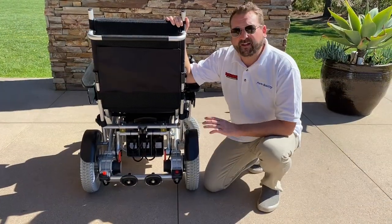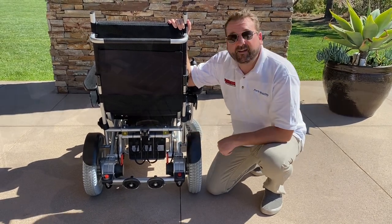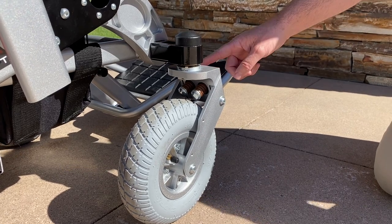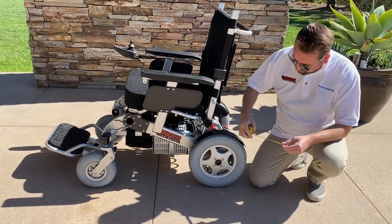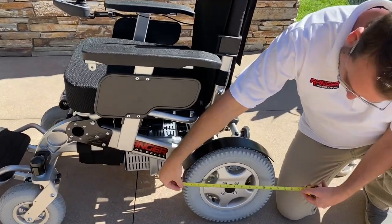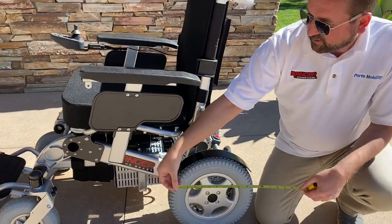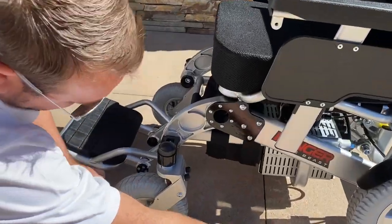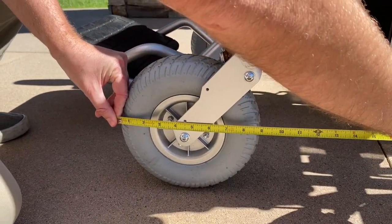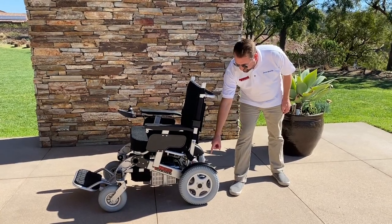What makes the Beast different from any other Ranger series chair is that it's got six shock absorbers — two in the back and four in the front, two on each wheel. The Beast has four air-filled tires which are as sturdy as motorcycle tires. The rear tires are 13 and a half inches — the biggest in the series. The front tires are nine inches. This model also comes with a fender on the rear tire for extra protection.